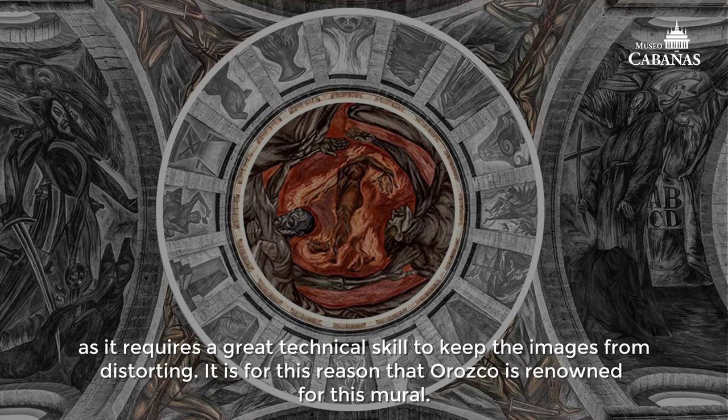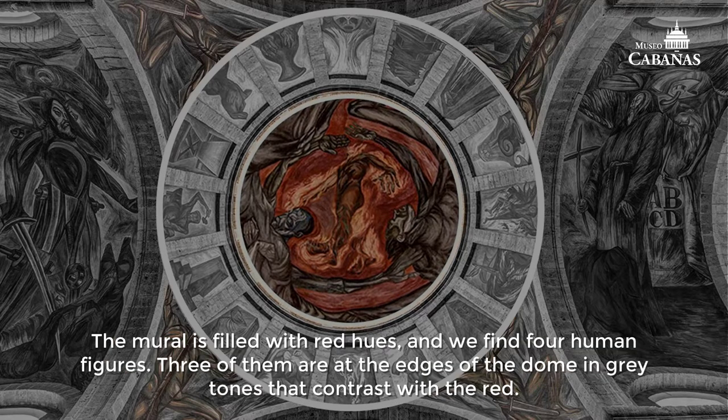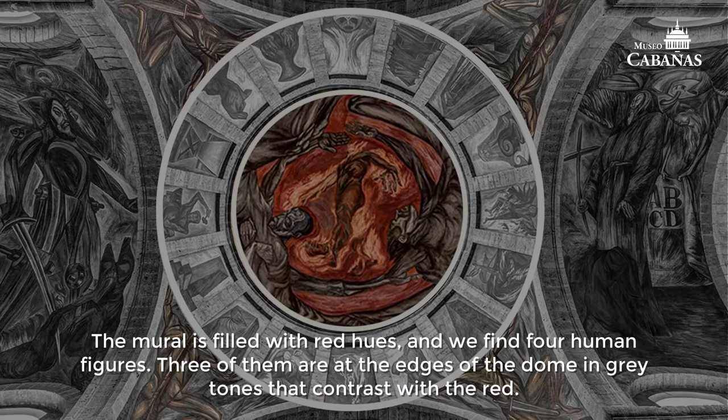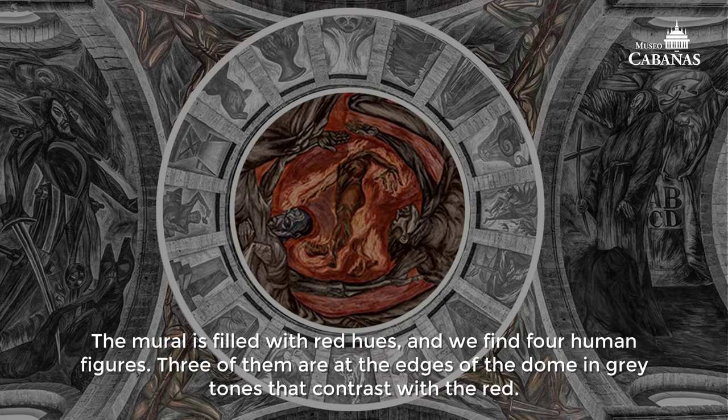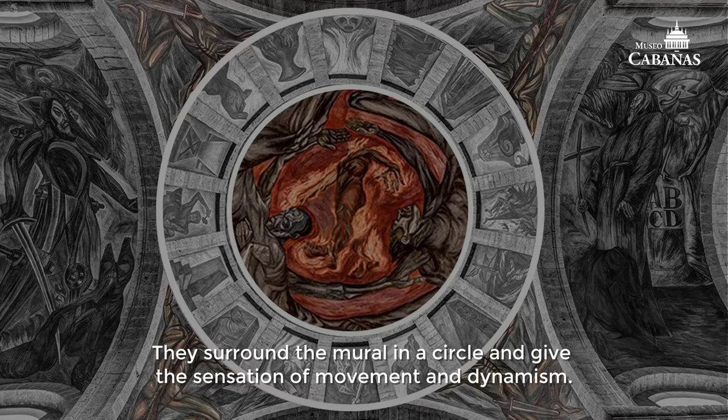It is for this reason that Orozco is renowned for this mural. The mural is filled with red hues, and we find four human figures. Three of them are at the edges of the dome in grey tones that contrast with the red. They surround the mural in a circle and give the sensation of movement and dynamism.